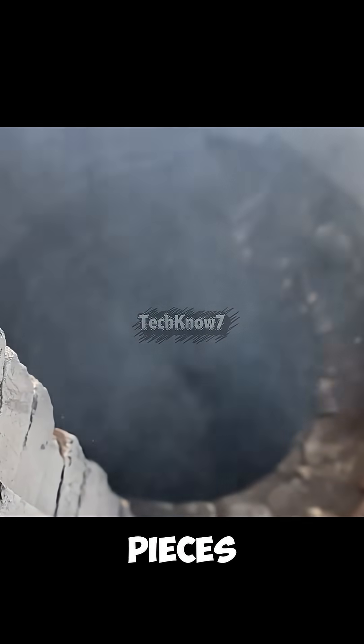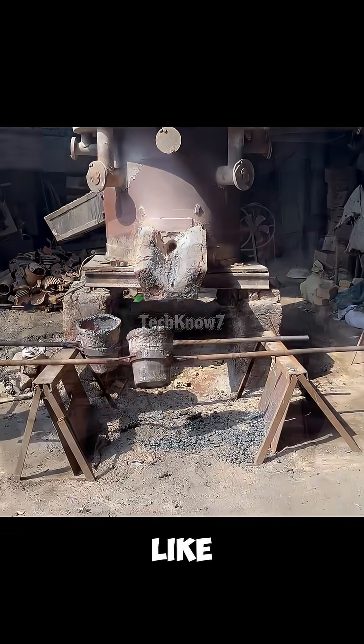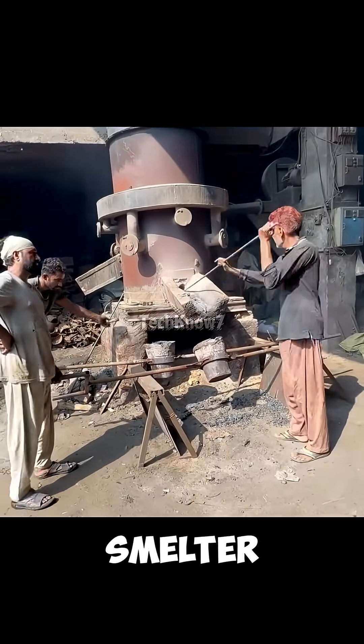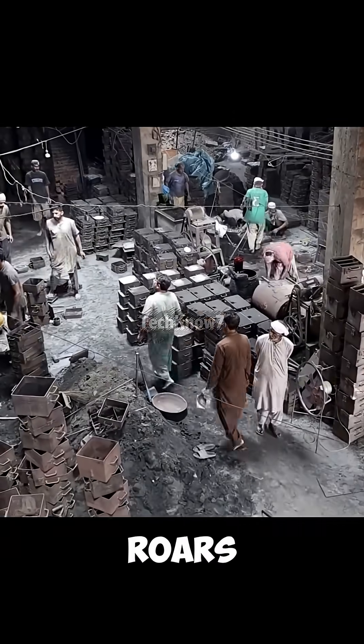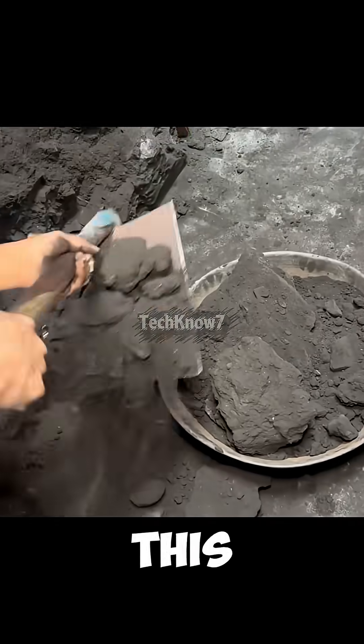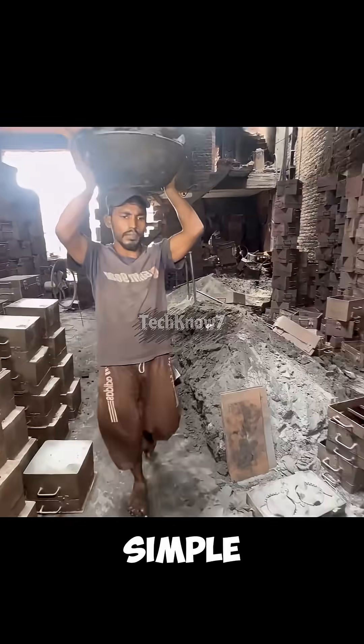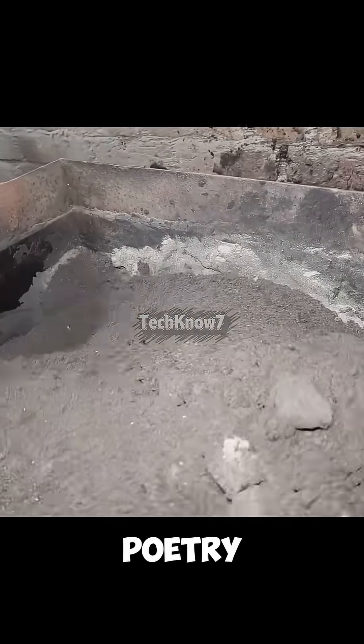After selecting the right pieces, the workers weigh the scrap, then feed it into a large furnace that looks more like an old chimney than a modern smelter. Down below, fire roars as they wait for the metal to melt. Unlike large factories that use high-pressure forges, this team relies on the sand casting method — a process so simple yet so clever it's practically poetry in motion.